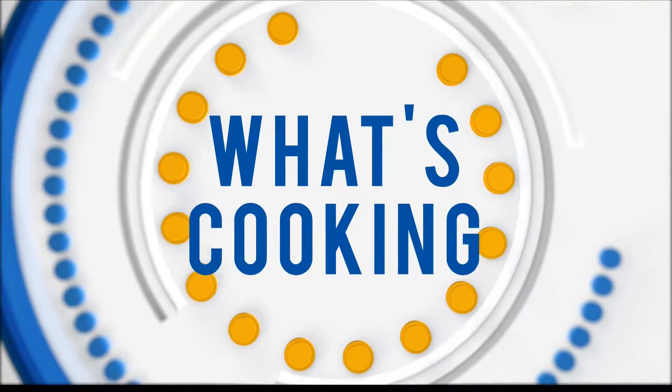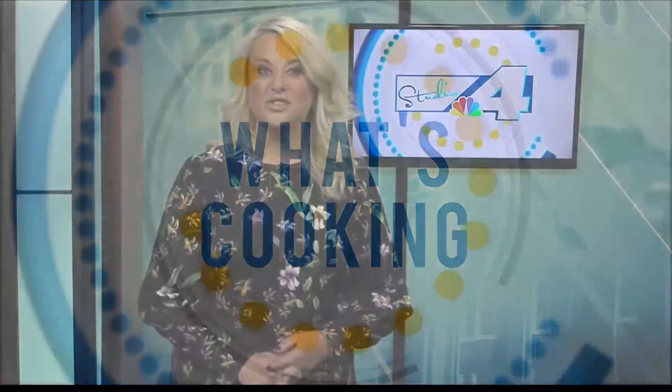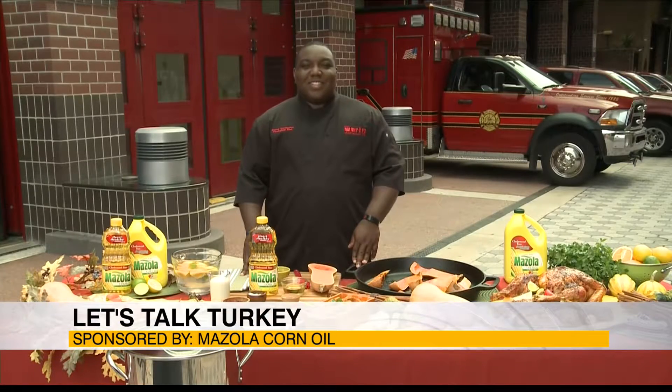Thanksgiving is almost here which means it's time to talk turkey. Former MasterChef contestant and Food Network star finalist Emanuel Washington, otherwise known as Chef Manny, is here today to tell us everything we need to know about frying our turkey for our Thanksgiving feast.